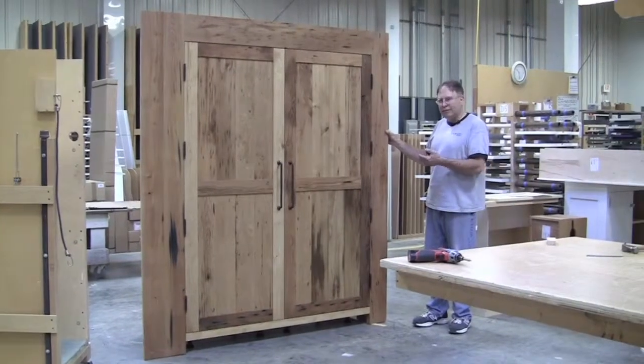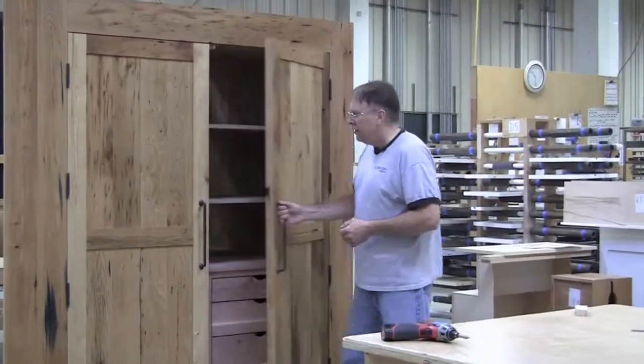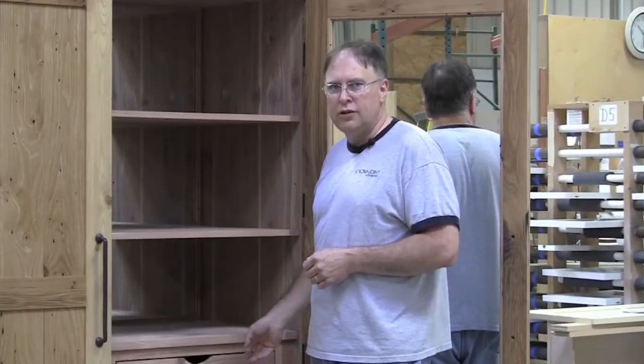Once the cabinet is assembled, it can be slid the last few inches into place. To access mounting areas, the mirror and drawers can be removed to do so.